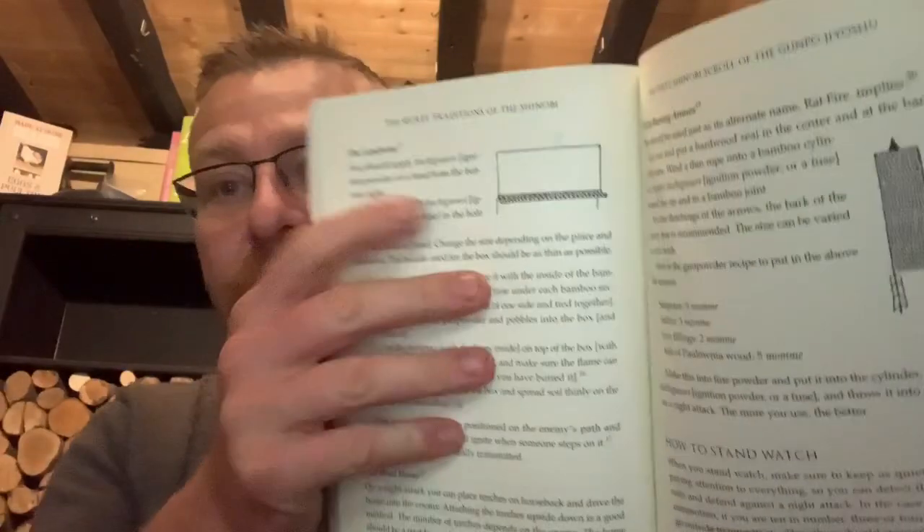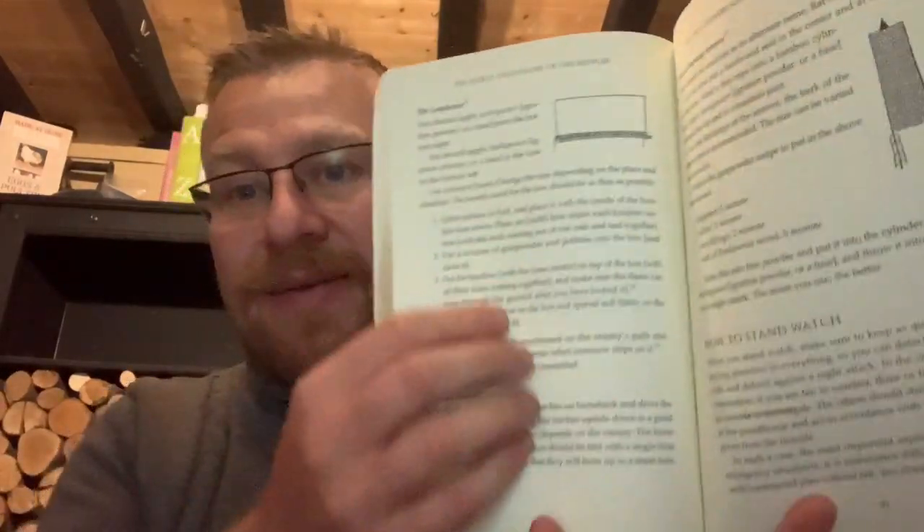The landmine — where do we get primary evidence for the ninja landmine? We get it from the Gunpo Jyoshi. It's this book, which is the secret editions of the shinobi. If you go to page 90, you will see the instructions for the landmine are there.